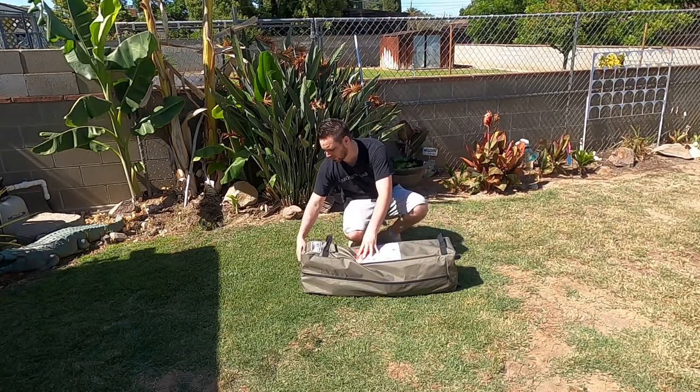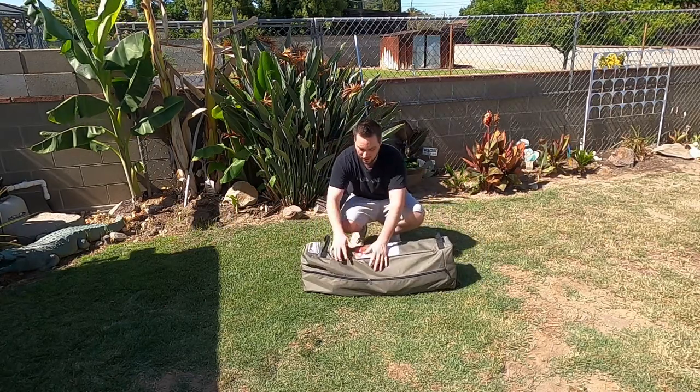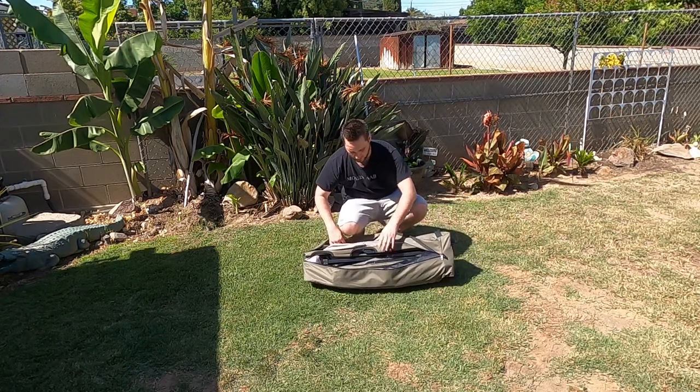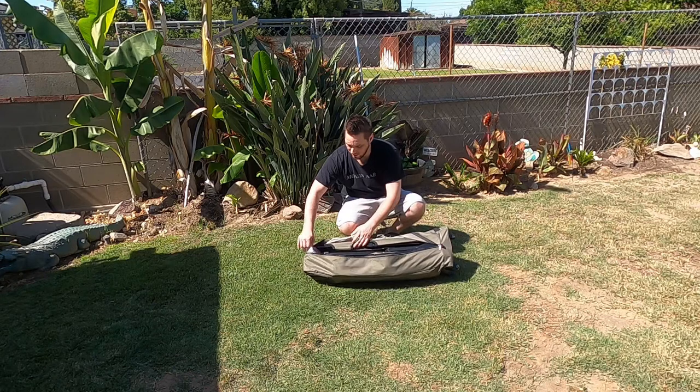You've got two holding handles here, and when you unzip it there's a little bit of slack. We'll see how hard it is to put everything back in once we take it out.